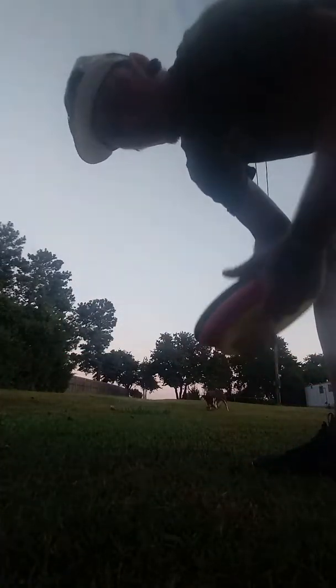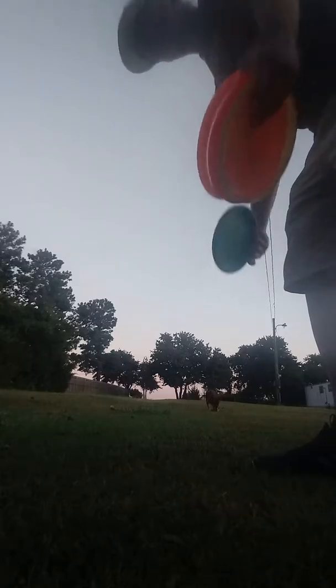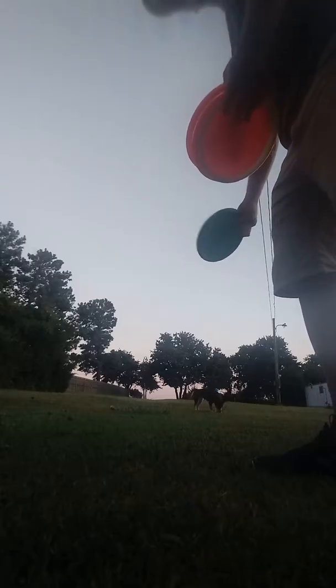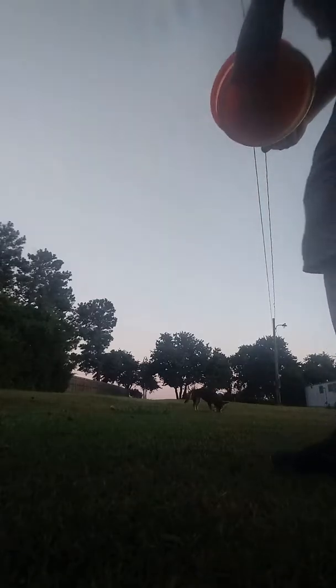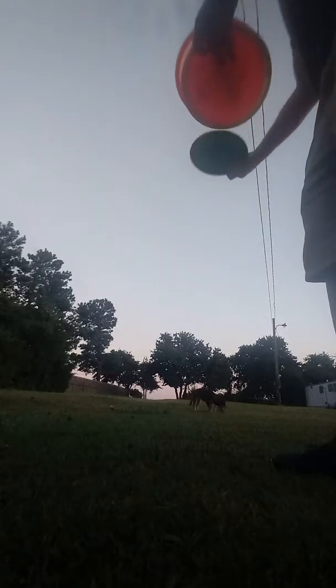Since I haven't thrown any approach shots yet — I just started this video — let me see how close I get to the basket. Wherever they land, that's where I putt from. This is kind of what I do, and it may help you, may not.